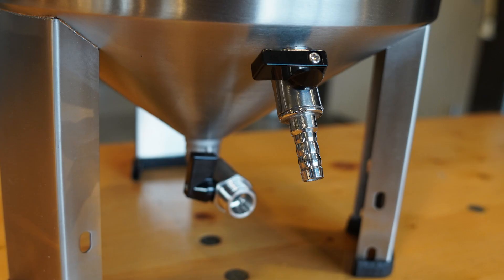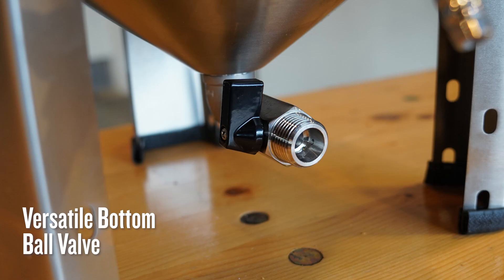It's pretty cool that this transfer valve doubles as a sample port for taking gravity readings or taste testing. The versatile bottom ball valve with male half-inch NPT allows for use with many styles of fittings. This comes in handy for dumping extra trub or hot break from the fermenter on those brew days you transfer maybe a little bit more than you'd planned.